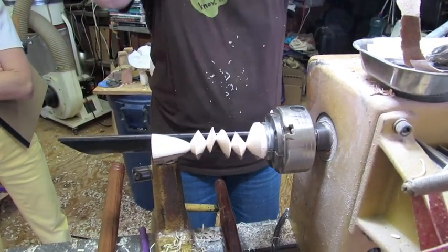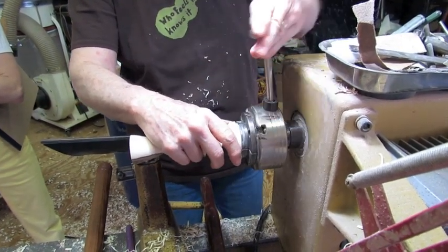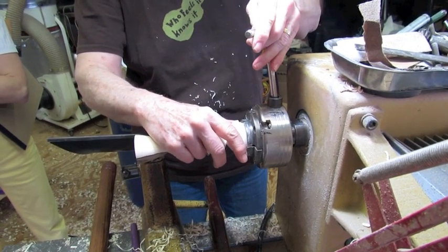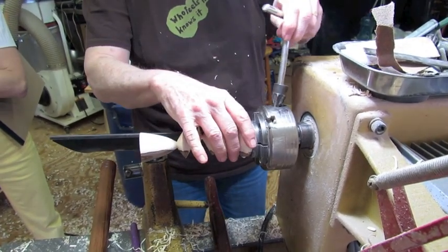Actually what I want to do is pull that out a little bit so I have a little more room for the base. Pull it out a hair and try to get it as symmetrical as I can. Pretty good now — I have more wood to work with.